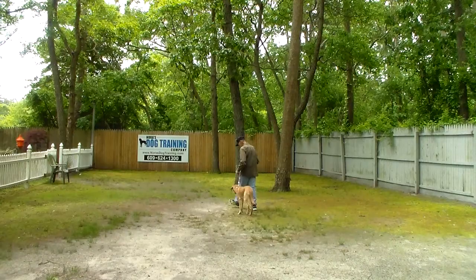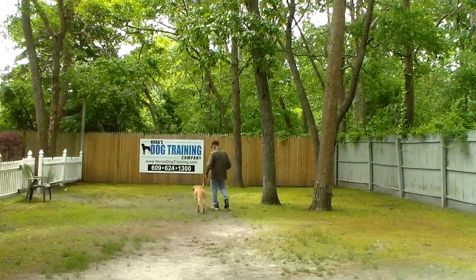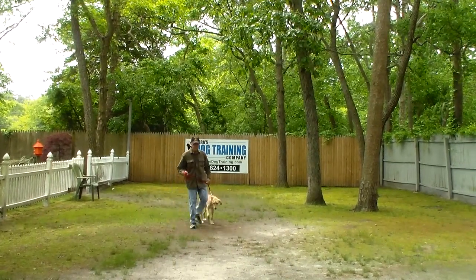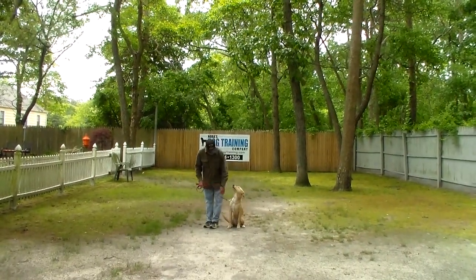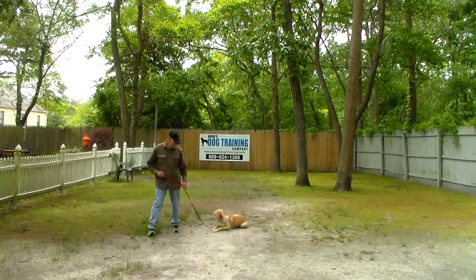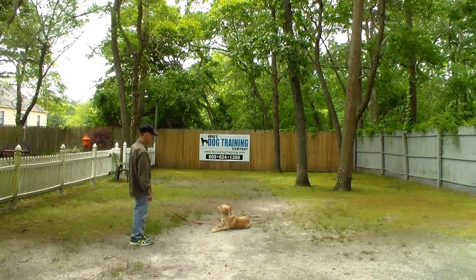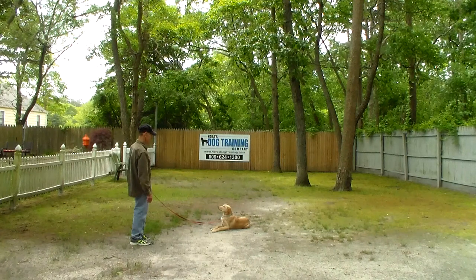Even though she was somewhat distracted and eating grass, she was still down — she wasn't getting up, and that's what we're looking for. Practice it right in your living room while you're watching TV: put your training equipment on and practice your down-stays. Always have her seated first, left open palm straight down toward the ground, and the one-word command to down and stay. Fred is correcting her for putting her nose on the ground because that often precedes them popping up out of that command — you don't want her surfing the floor when she's in a down command.